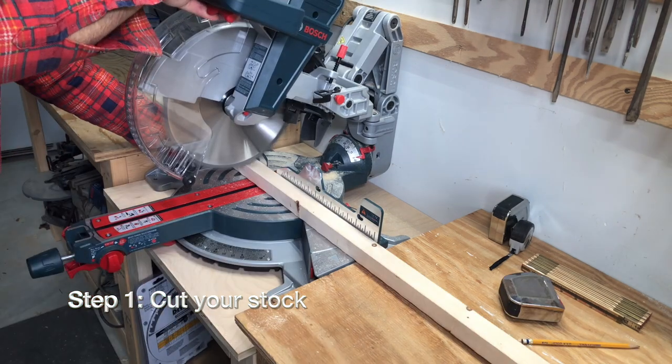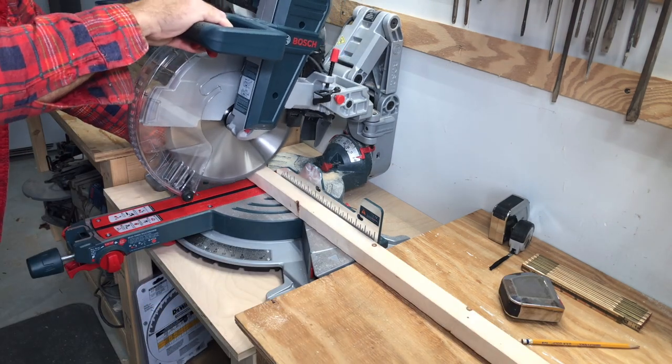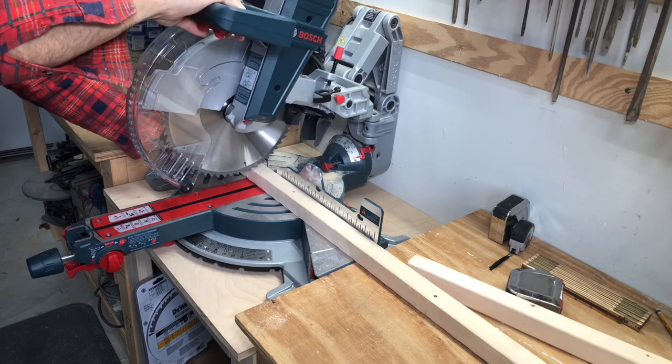Step one: cut your stock. We'll have a complete cut list in the description. You don't have to have a chop saw — you could use a handsaw or a jigsaw.